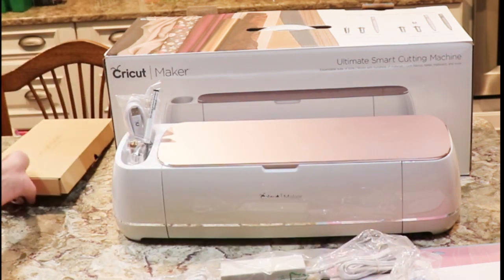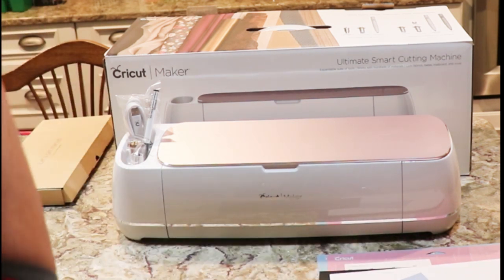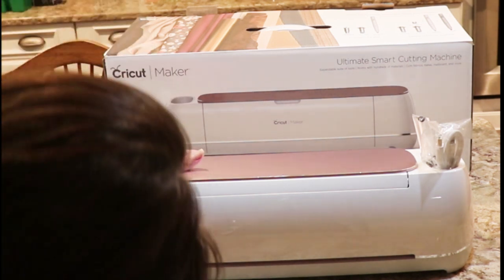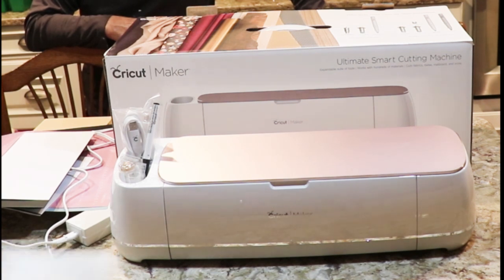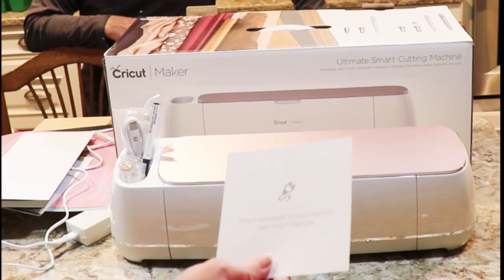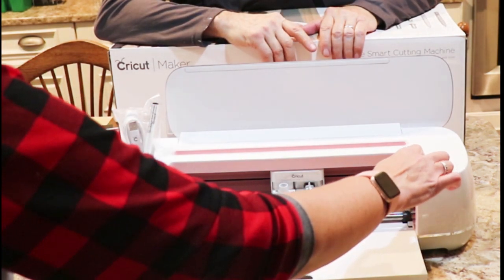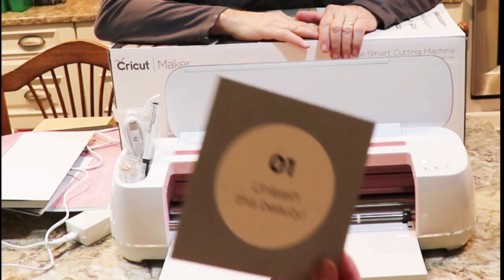So we have to attach our power cord — let's take this out and put our power cable in. Let's open this up. There should be a power icon — oh, here it is. So we've done that. Number one done, number two: go to Cricut.com/setup and they'll walk you through every step.